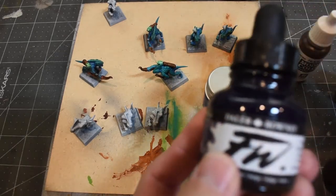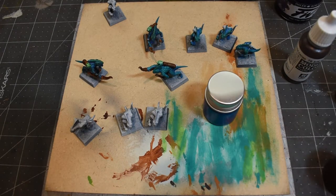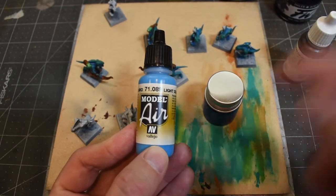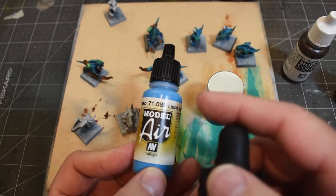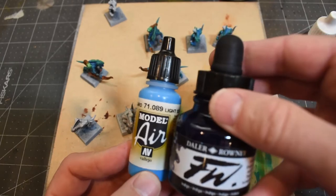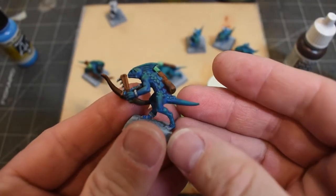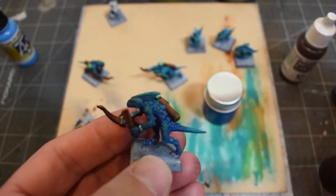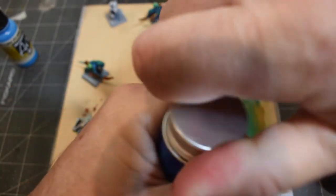This is equal parts Daler-Rowney FW ink and Vallejo model air. The model air dries ultra matte, so if you mix one part ink and one part model air, you get something that dries very, very matte but still has those ink-like properties — a very thin, runny consistency that settles into the cracks.